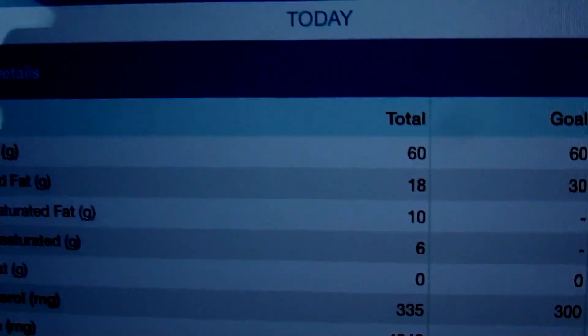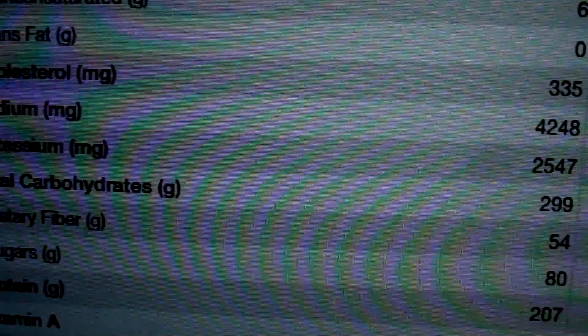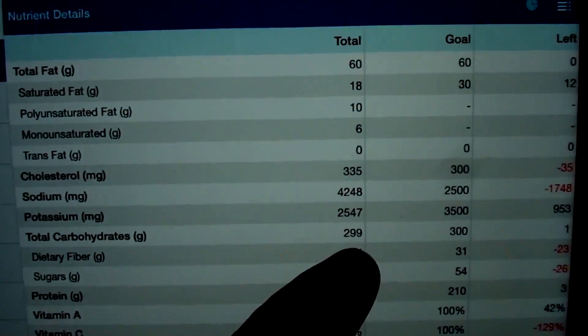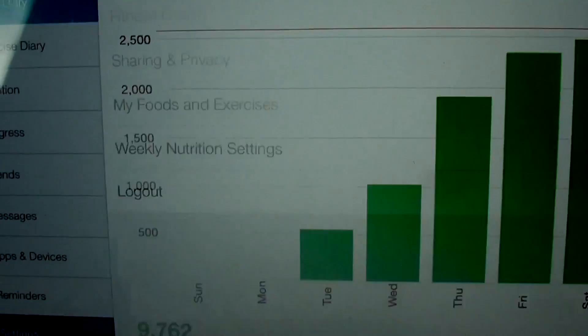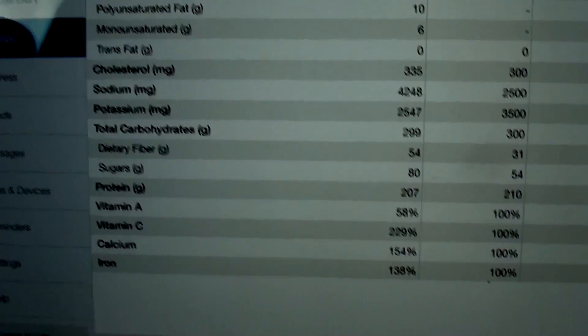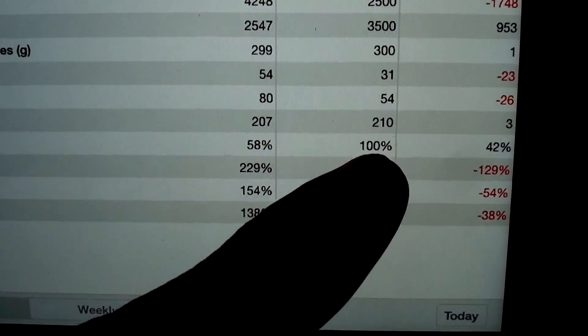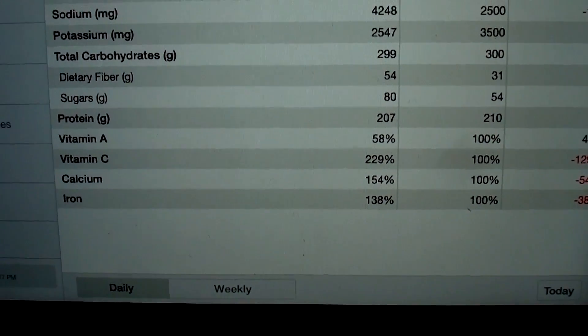Macros: target total fat 60 — nailed it. Carbohydrates 300 — we got 299. Protein target 210 — got 207. For some people I know the protein's kind of high, but I like high protein foods; they're satiating to me and they taste good.